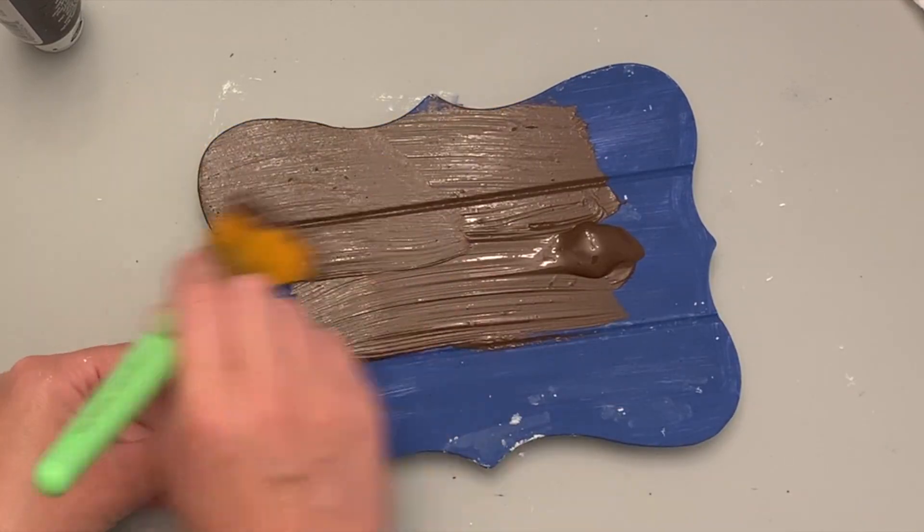I did go ahead and paint the bottom as well, even though that's not going to be seen. Originally my idea was to use more of those rub-on transfer numbers, but I really wanted this to all look unified. So I ended up using some Dollar Tree stickers that you can see here.